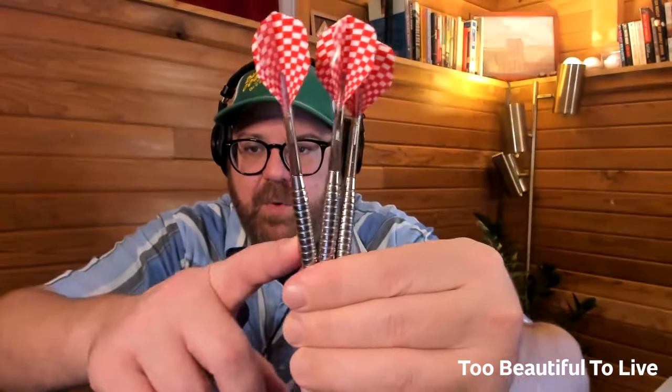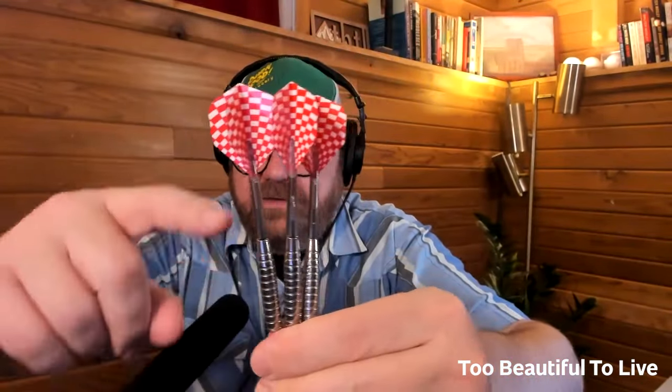These are my nicer darts — they were a gift from Adrian and Julie, who brought them to the 4000th episode. We've swapped out the flights and stems over time, but the metal barrel part is really nice. For comparison, here's a set of the cheap kind you get at a sporting goods store — they're much lighter and the stems are plastic.